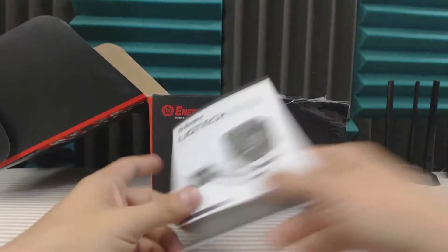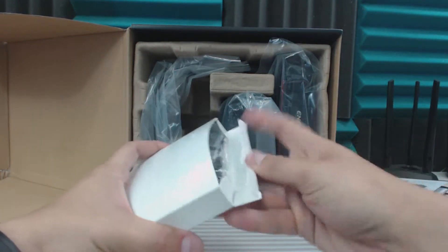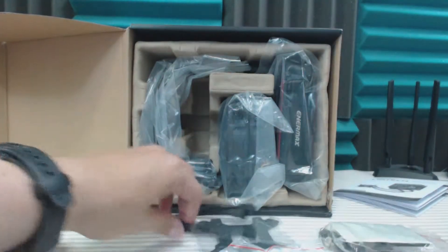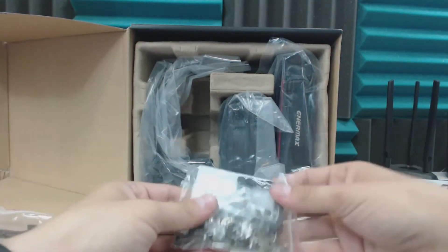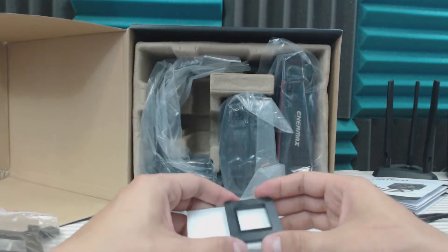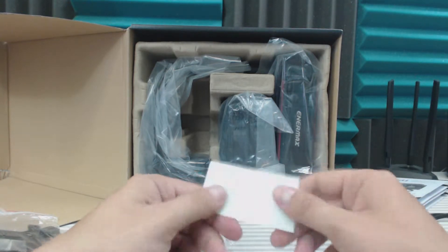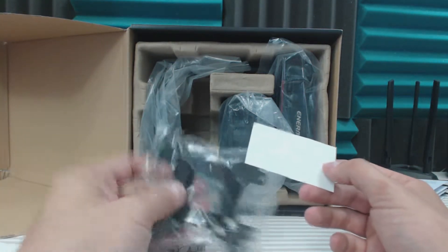We've got the instruction manual, and inside we've got our box full of goodies, which is always nice to have. We've got AMD clips, a Y-splitter, a back plate, and a whole bunch of goodies. For those of you still using the Intel socket 775, you're going to need this back plate — and AMD users will also need this back plate.